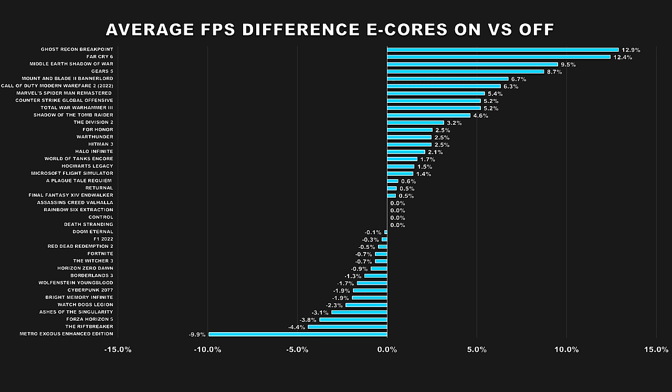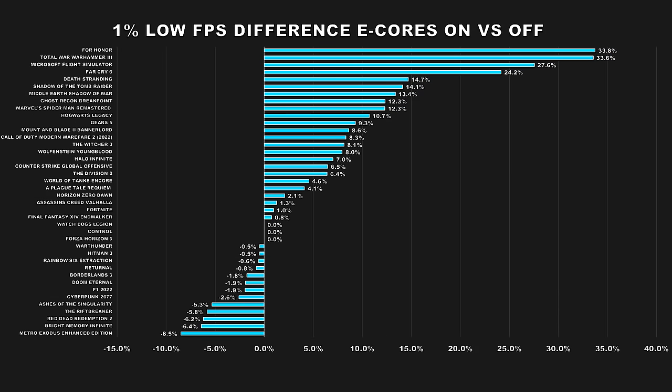The average FPS figures across all titles were relatively close with not too much variation, which was expected. However, when it comes to frame times and 1% low performance, many games showed larger double digit performance differences, with more titles showing better performance with e-cores enabled. Even when there was performance loss, it just wasn't that big. So if you have an Intel 12th or 13th gen CPU with e-cores and were wondering if you should disable them for better gaming performance, I would advise against it — you're not only going to leave performance on the table in gaming, but you'll also cut a large portion of your multi-threading performance.